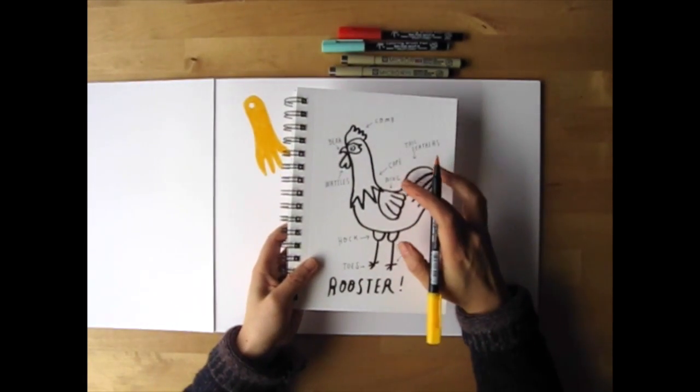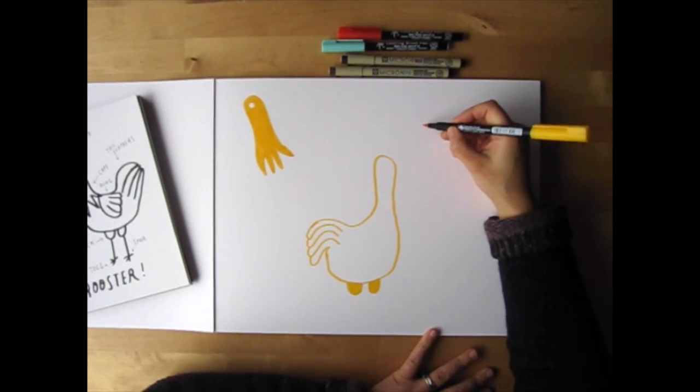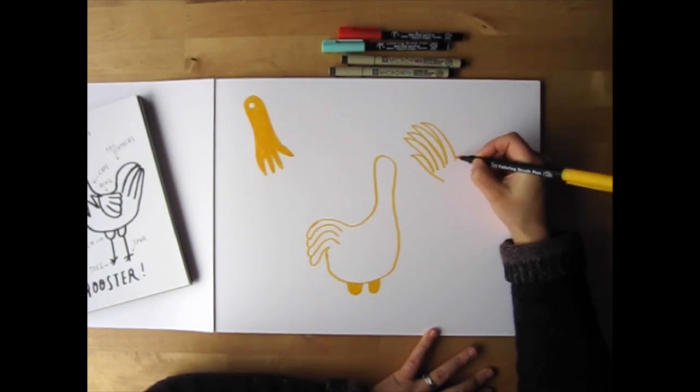For the third rooster, I'm going to draw the tail feathers. I'll draw a really showy one with the feathers standing up — it looks kind of like a hand — and I'll fill it in with the deep yellow.